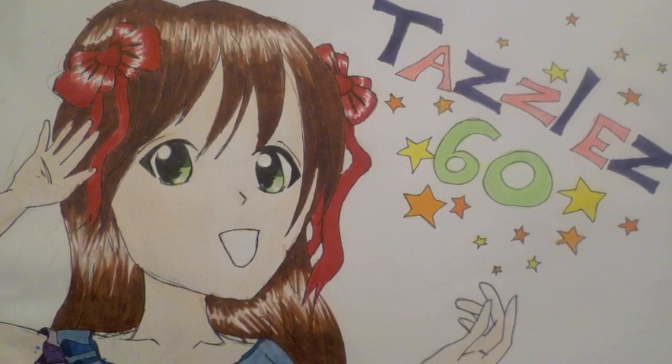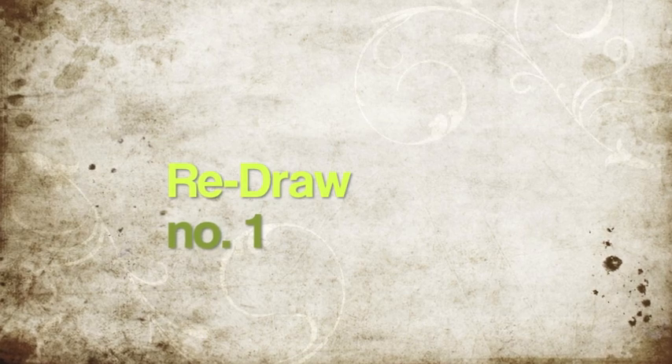Hey everyone, it's me, Tazzle60. Today I'm going to be doing this thing called Redraw.